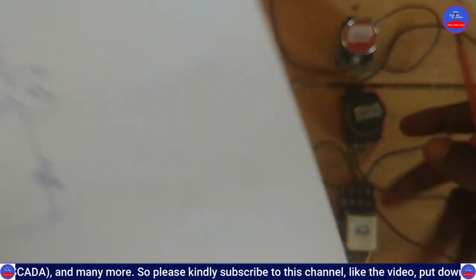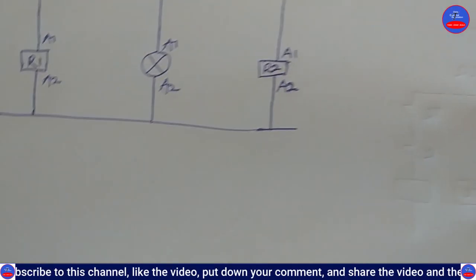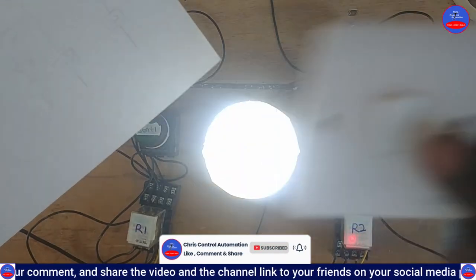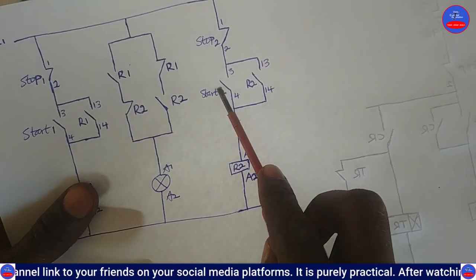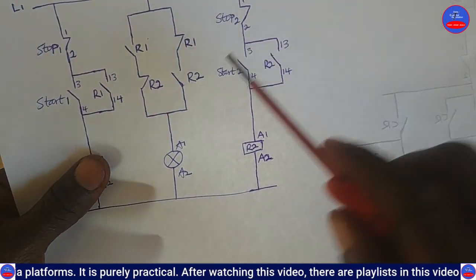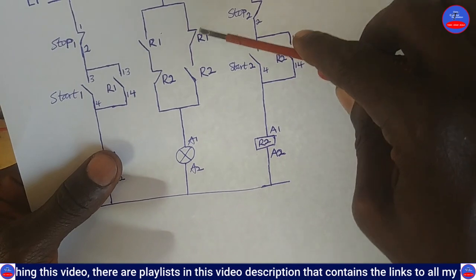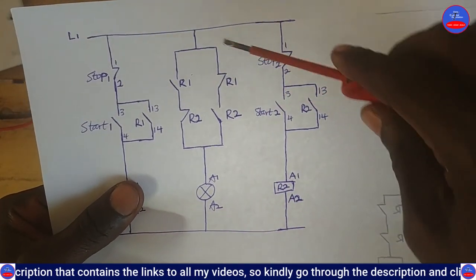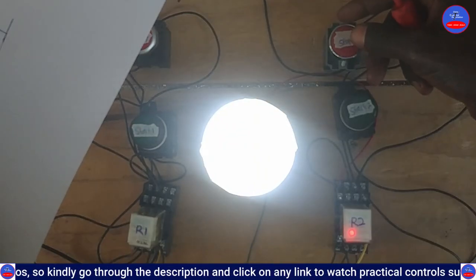Now let me explain Switch 2 as well. When I press Start Button 2, the bulb is on again. Why? Because as I press Start Button 2, R2 is energized. As it energizes, this contact closes, and current flows through the closed R1 contact and through the now-closed R2 contact, and the bulb comes on.